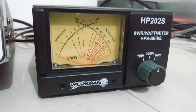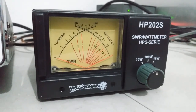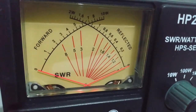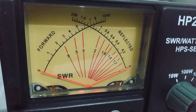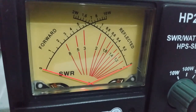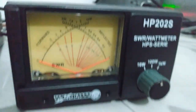It reads SWR and power output simultaneously at the same time. The meter to the right will come up and you can see there's a scale on the bottom that reads SWR all the way up to an 8 — if you've got an 8 SWR you're in bad trouble. It gives you a reading on your reflected power and SWR while you're transmitting.